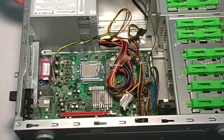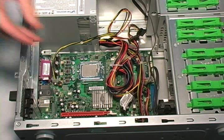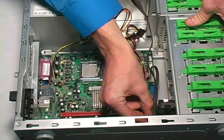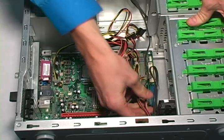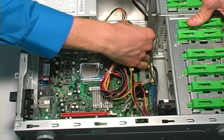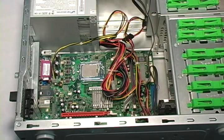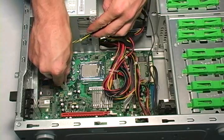Now that we have the power supply securely in place, let's reconnect the power cables. We'll start with the SATA power connectors on the drives, the hard drive, and also the CD-DVD drive. Next, we'll reinsert the motherboard power connectors.